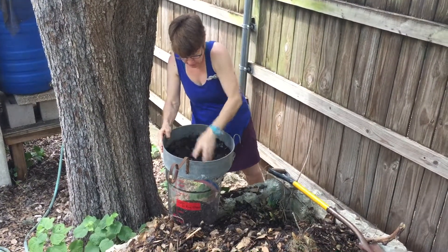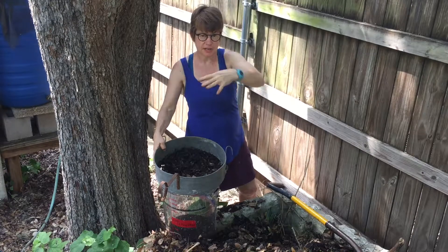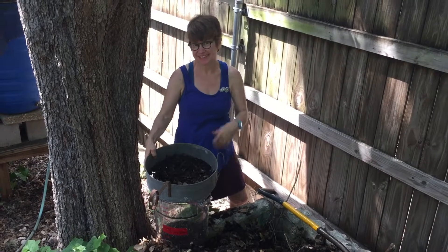And in this manner, you cycle the nutrients from this area back into the land of this area. So I'm going to go plant something in a little bit. Thanks.